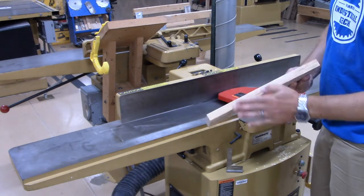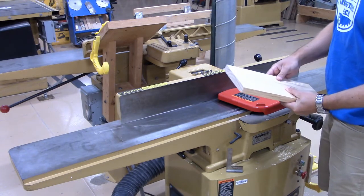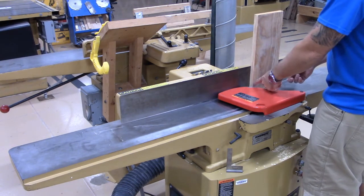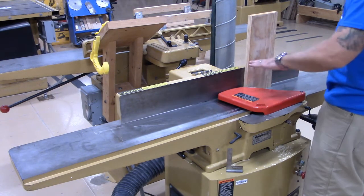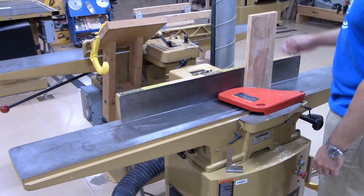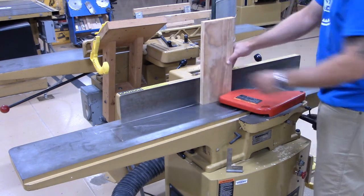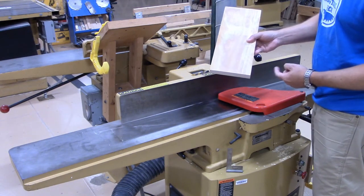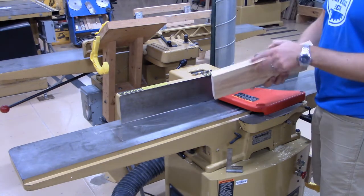I jointed a face and an edge — I did not joint an end. You never want to joint end grain, for a couple of reasons. First, most of the time your end grain doesn't provide you with a 10-inch length of material — this piece is only about 6 inches, so it won't stay stable across both tables to give you a nice straight end. The other problem is that even if it did come through, it won't cut end grain very clean and it's probably going to chip out the back edge. We only joint face and edge grain.